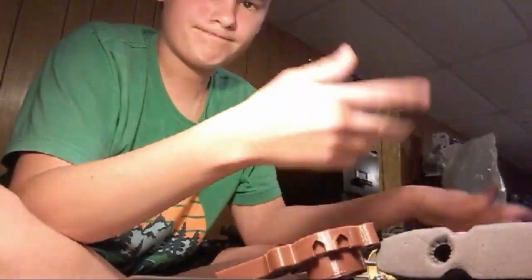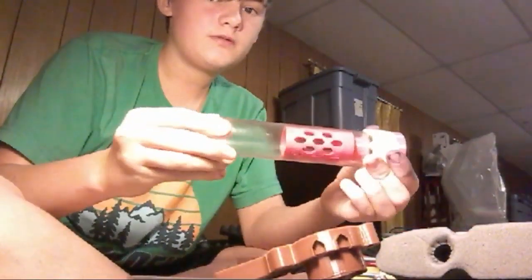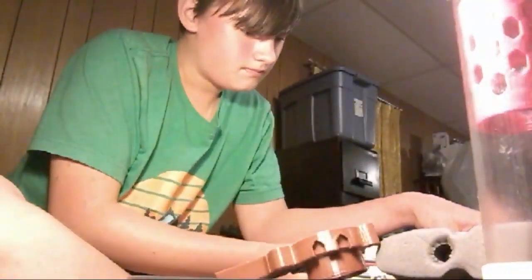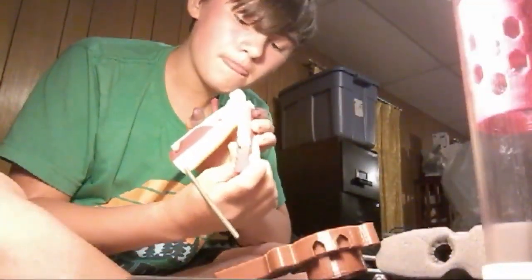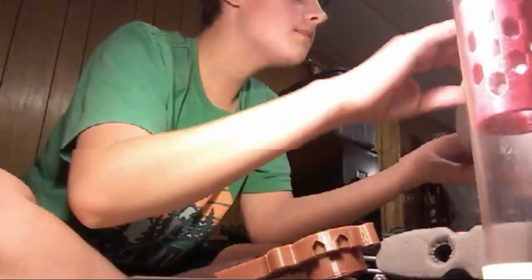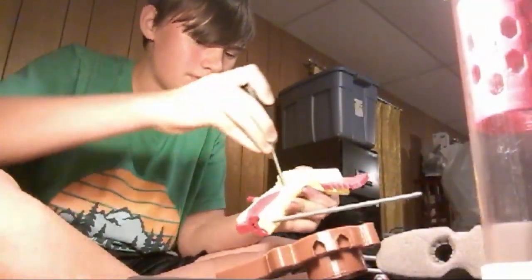I wanna keep those in a more obvious spot — I'll stick them down in the plunger because then they won't get lost. There's the plunger too. That's not supposed to happen — I'm gonna put that back on and pretend nothing happened. Here's the part we need. There is the sear. I don't think it's gonna be too difficult. Where's the screwdriver?